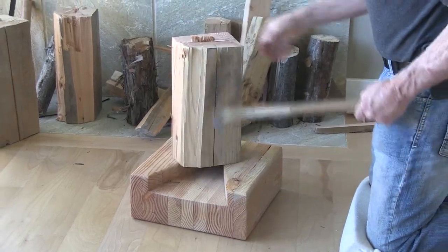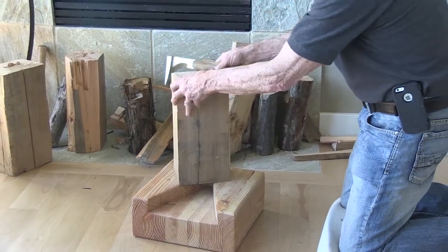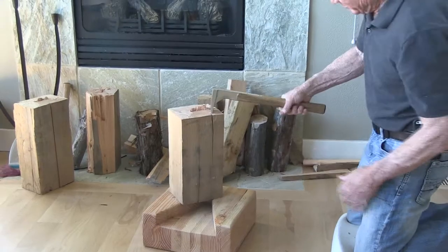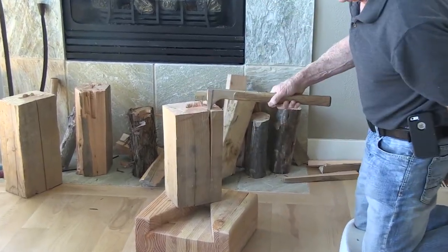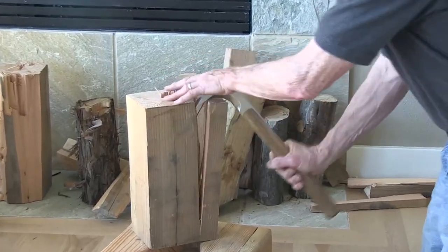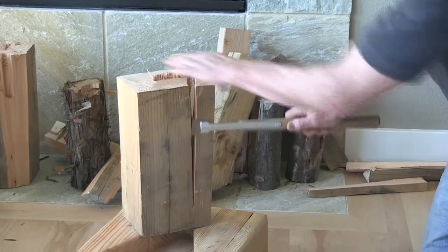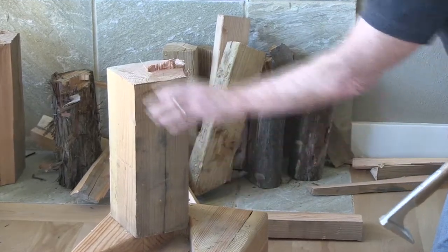When you go after it, look around and see where there are no knots — try and start there because it's easier. Drive down, push down, and it splits. Then you get your axe head inserted about that much, push down, and it splits apart. Insert it from the side like this, pry it apart, and off it comes.